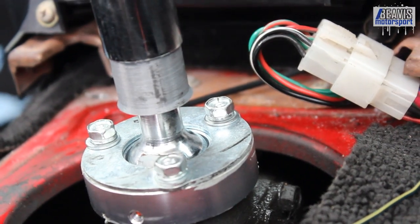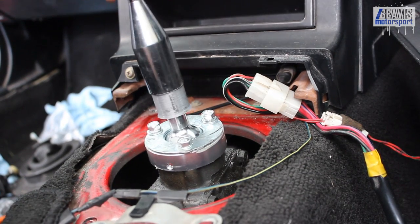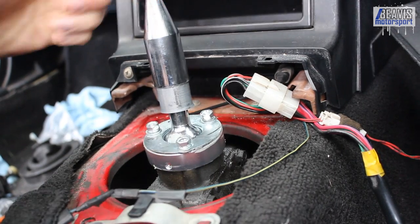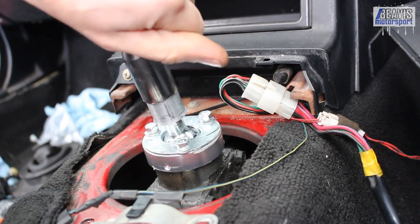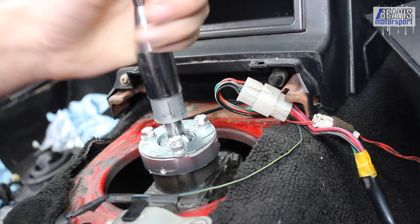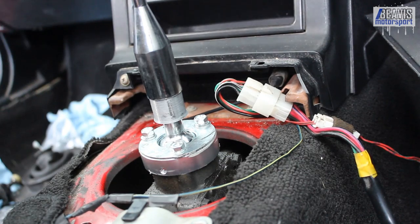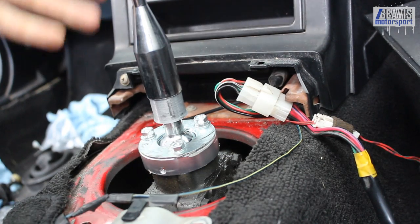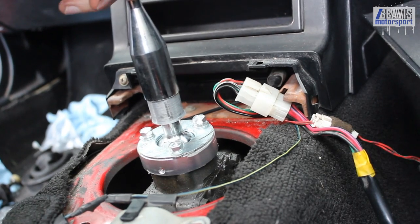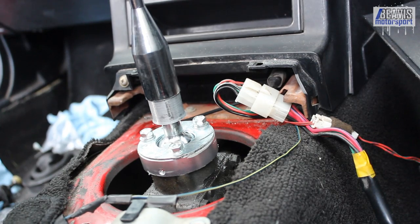With that tightened up, your short shifter is installed. You'll find it's very tight and notchy — that is of course by design. The throw is about 40 percent shorter than factory, and there's hardly any play in the shifter now. A very tight and solid feel.